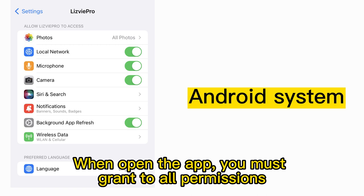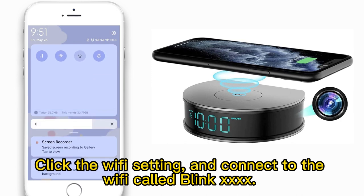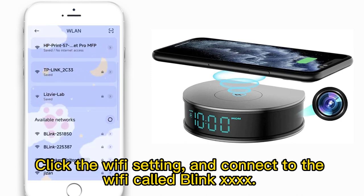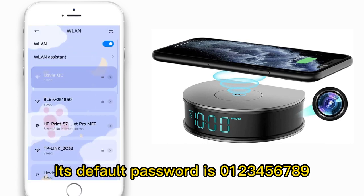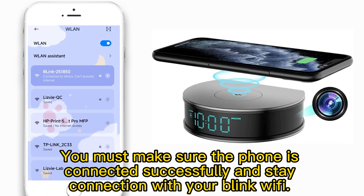When opening the app, you must grant all permissions. Click the Wi-Fi setting and connect to the Wi-Fi network named BLINK. Its default password is 029. You must make sure the phone is connected successfully and stays connected with your BLINK Wi-Fi.